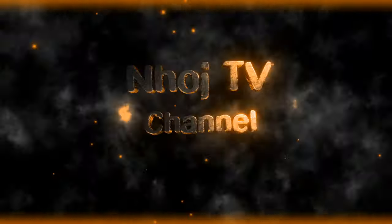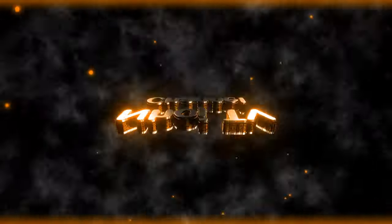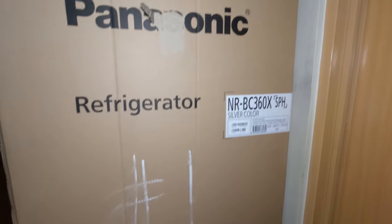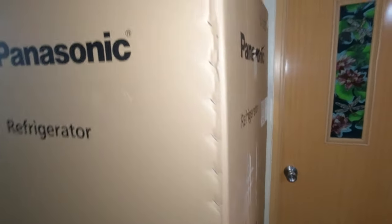Hello everyone, welcome back to my channel. Okay guys, welcome back sa aking channel. So ngayon mag-unbox tayo at mag-review ng isang Panasonic refrigerator guys.